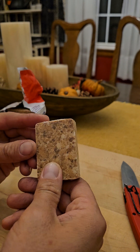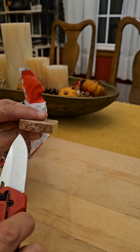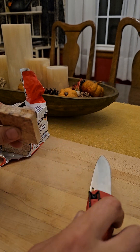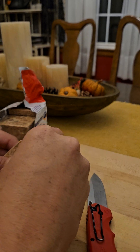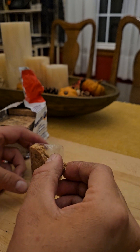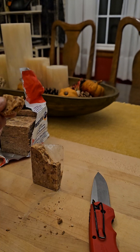Look at this thing — it's like a brick. Let's give a piece a go. Looks like it's layered.